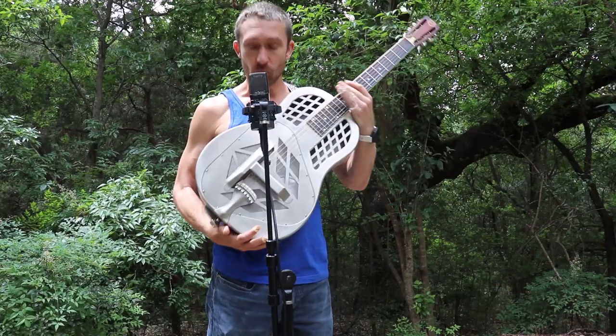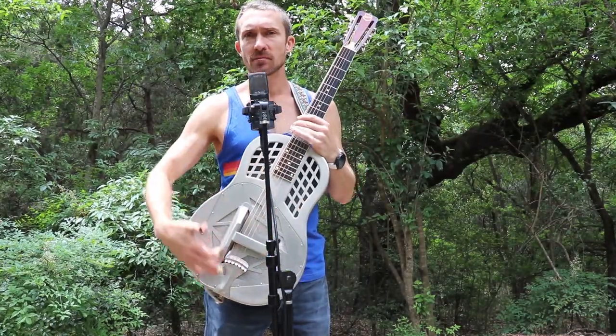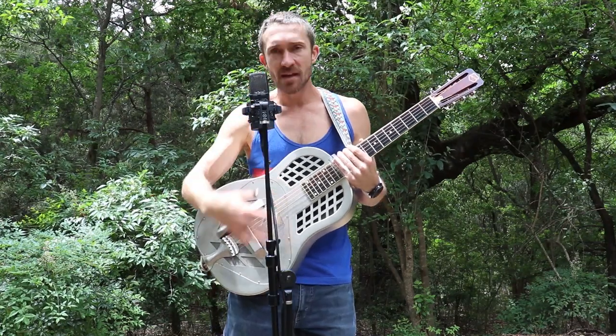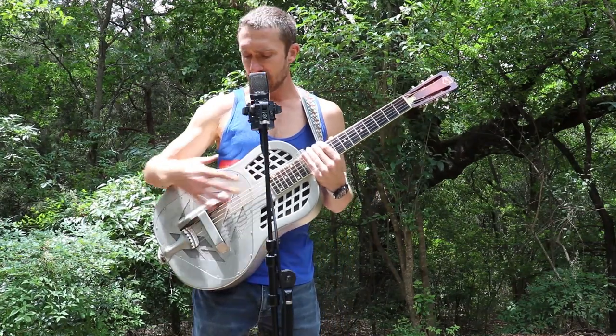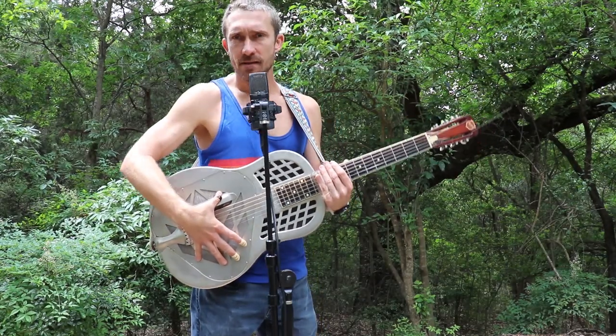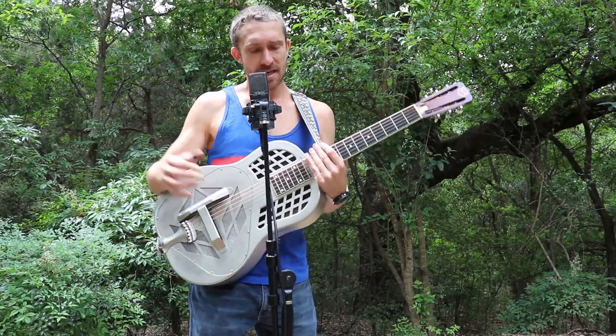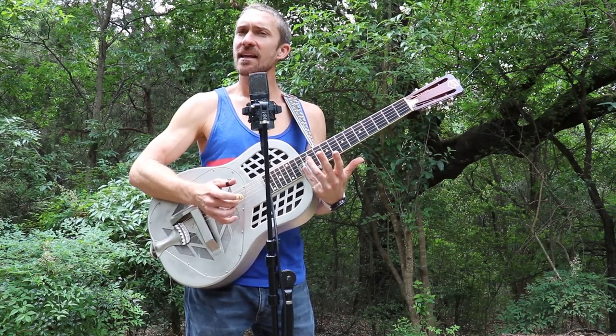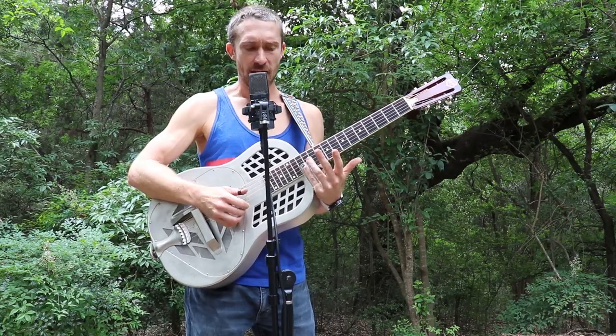It is a resonator, because it has this plate, and it is a tricone, because it has three different resonator cones that all resonate together. It gives it a mellower sound than a biscuit resonator, but it resonates for a long time — it's like an electric guitar in that way.